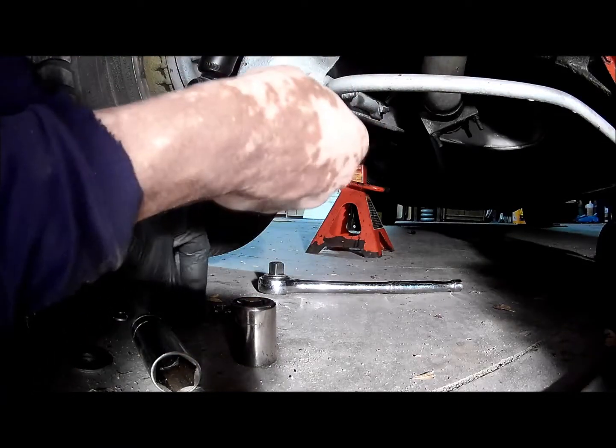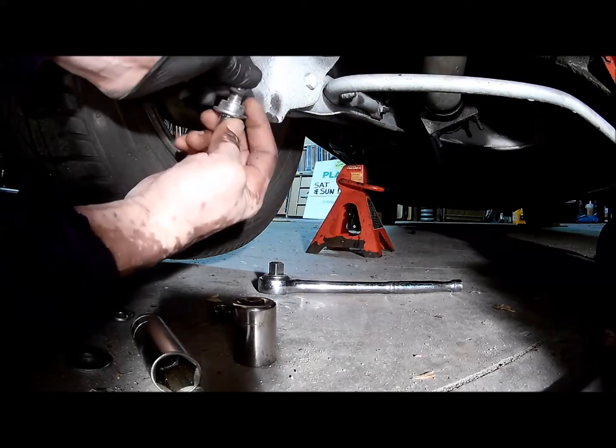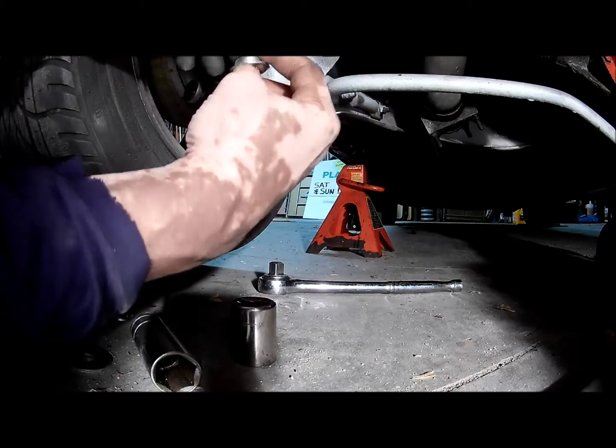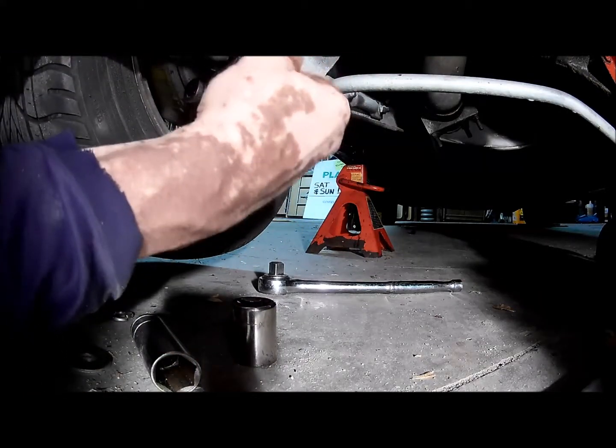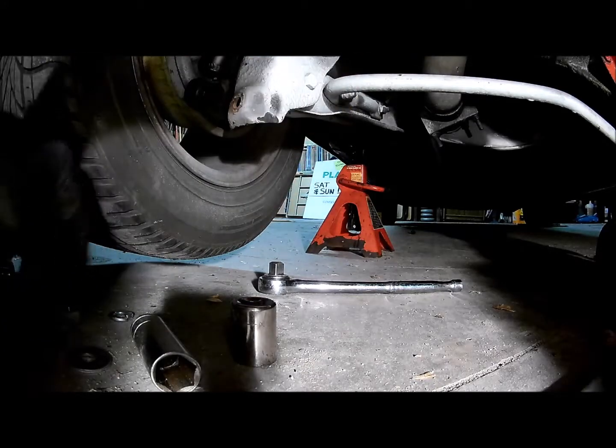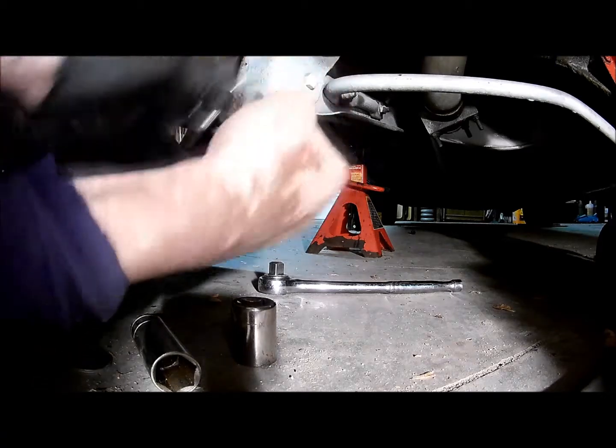These are new — I just actually put these shocks on. But I won't need these anymore, so let's get rid of these.